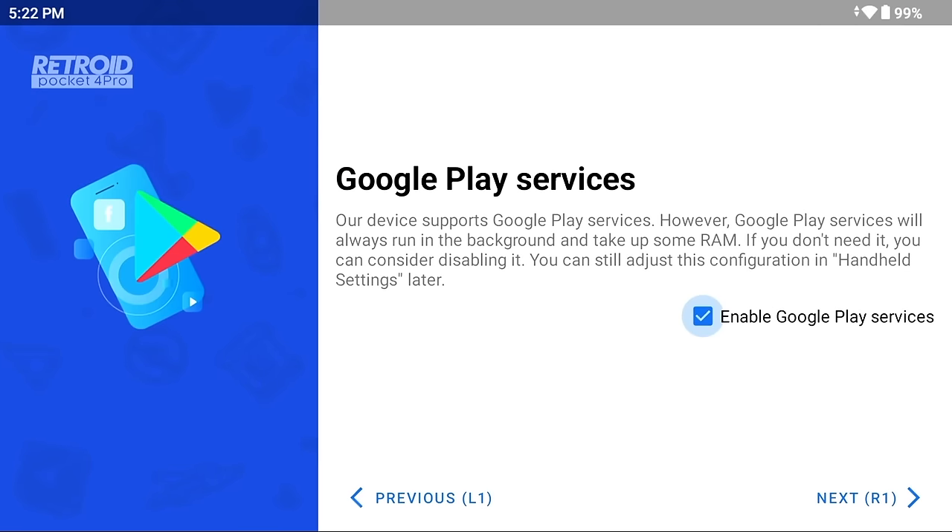The first unique option is the ability to turn off Google Play services, which means you won't have the Play Store on your device at all. It may also free up some background processes. However, I generally recommend keeping Google Play services on, because it gives you access to the Play Store to download emulators and makes things a lot easier. Certain apps — like some streaming apps — won't work without it. So I recommend enabling Google Play services unless you have a specific reason not to.